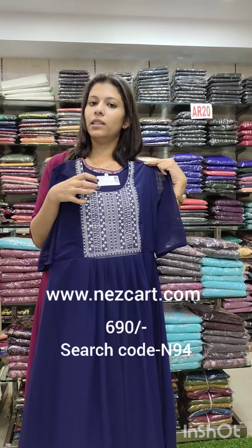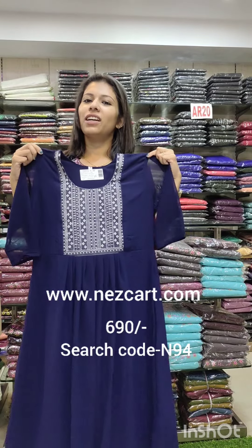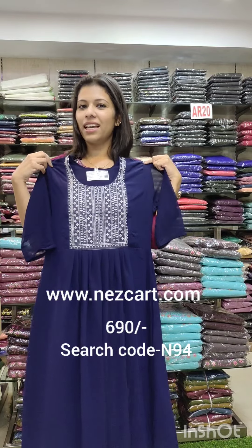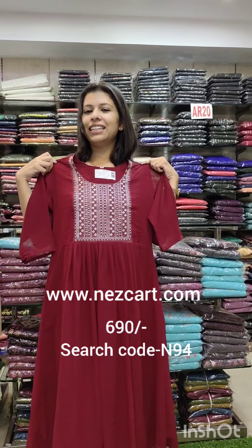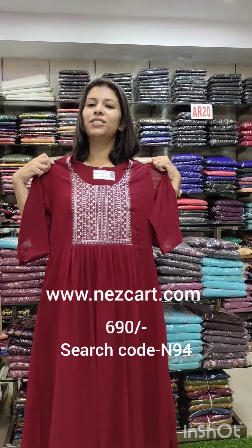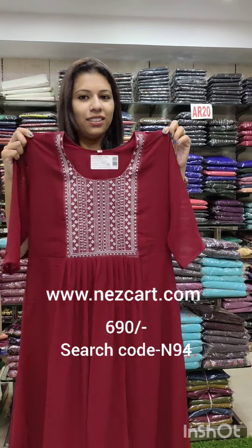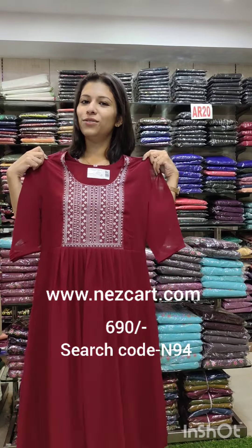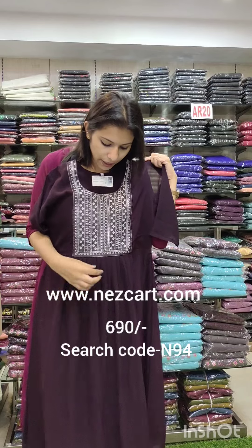The third color is a navy blue shade. You can order it on the website with the same size and same rate. Search code N94. The fourth color is a maroon shade — same size, 38-34 size is available, rate 690, search code N94.